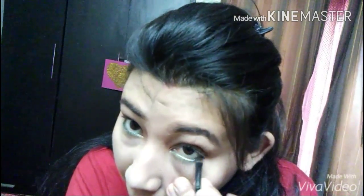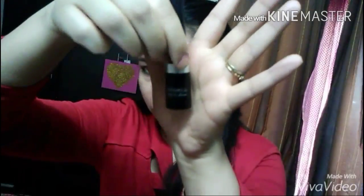Then picking up the same bronze color from the Savannah palette with the help of the angled brush, going on to my lower lash line, and then picking up the color gray from the same palette and going on to the outer corner of my lower lash line, just fixing that green pencil kajal in place. I find this look to be really nice — it's coming out really nicely.